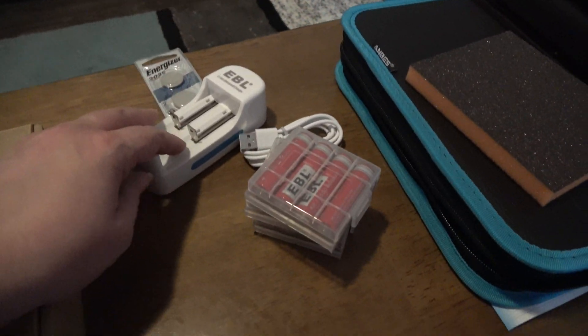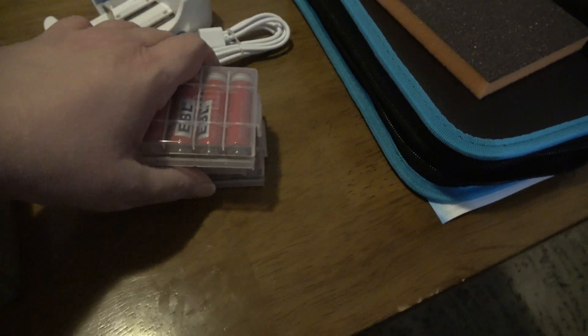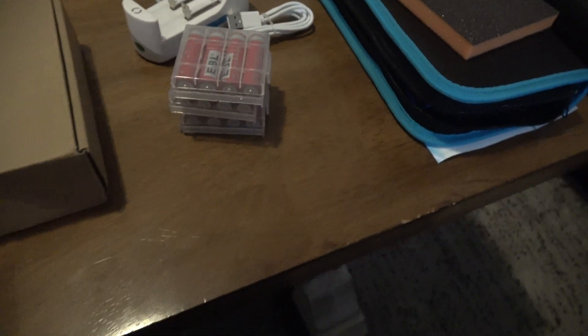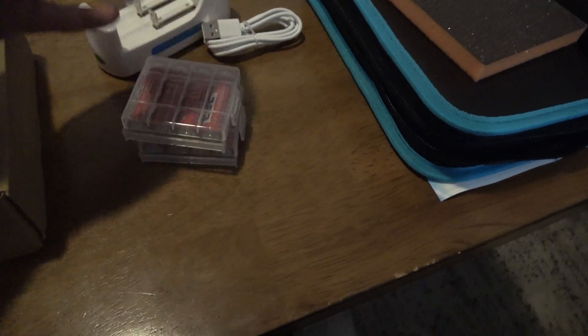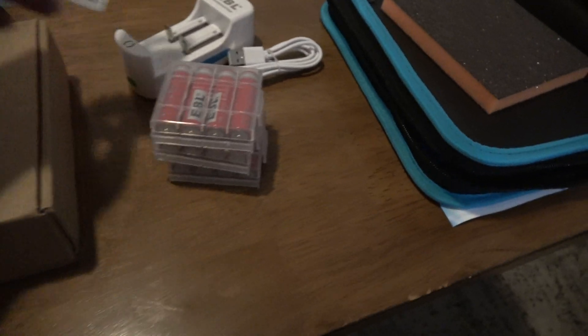I got EBL chargers - rechargeable batteries, the kind you need. They're not double-A batteries, they're more powerful than that, and you want to be able to have them rechargeable. There's also going to be a remote, so I needed one of those. I got two batteries since why not.